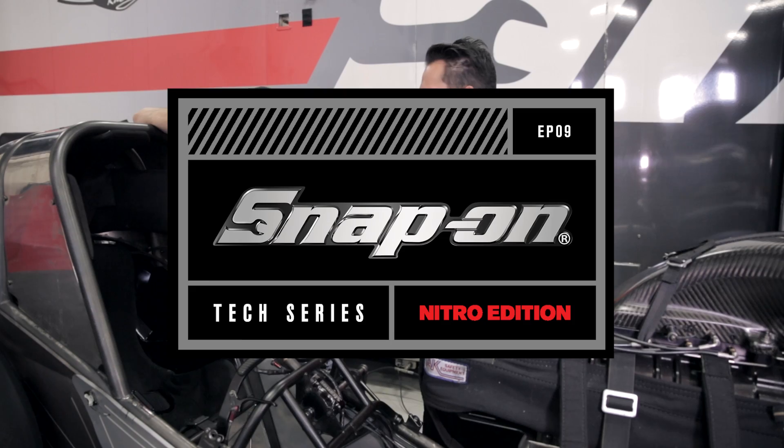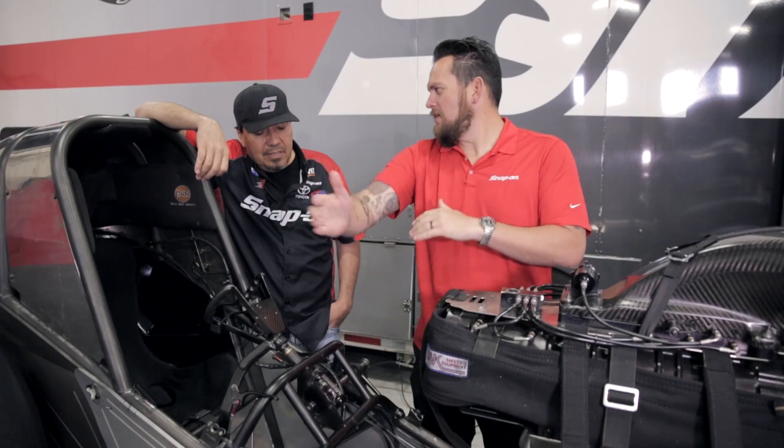I'm Jared DeAnda. This is Snap-on Tools Tech Series Nitro Edition. You're going fast, and in order to save yourself from going off the track, you need to stop fast.